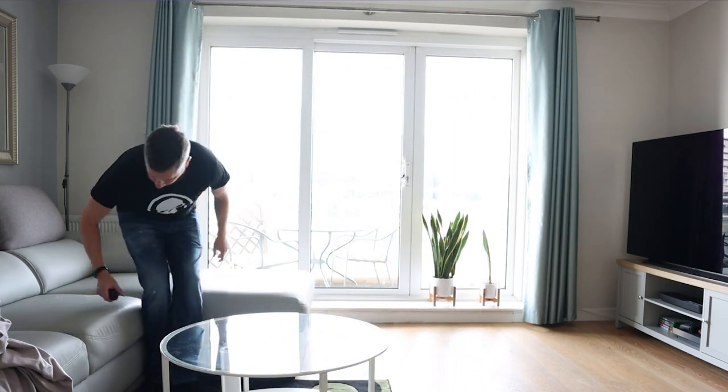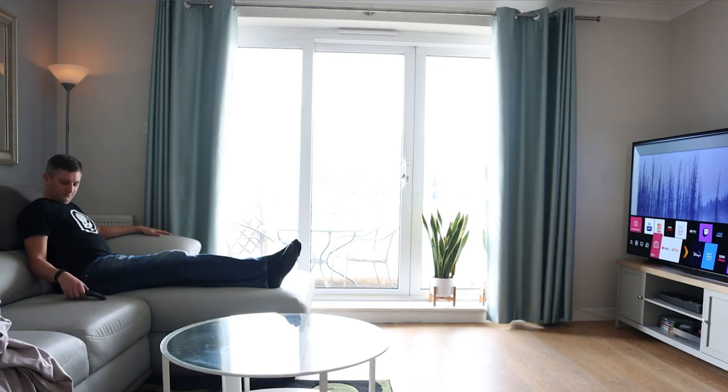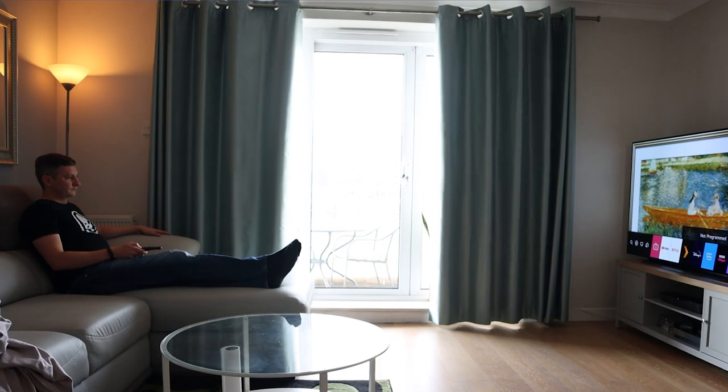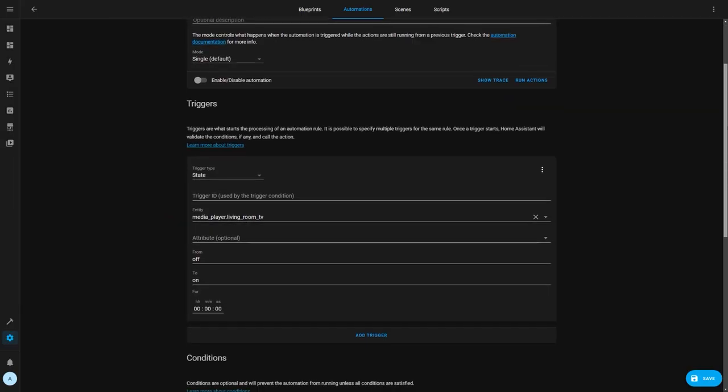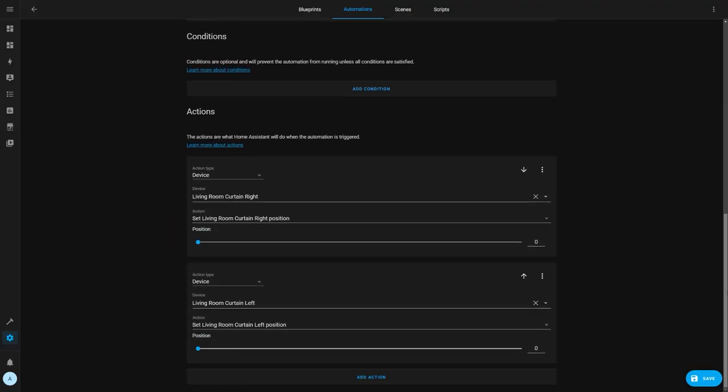My final automation closes the curtains in the living room when the TV is turned on, because the glare from the sun makes it really hard to see the TV during the day. If I turn the TV on at night, the curtain should already be closed so it won't do anything. This is triggered when the living room TV goes from the off state to the on state. I'm able to detect this because I have an LG TV connected directly to Home Assistant — I did a whole video about my TV integration which I've linked in the description. The automation then simply fully closes both of the curtains.